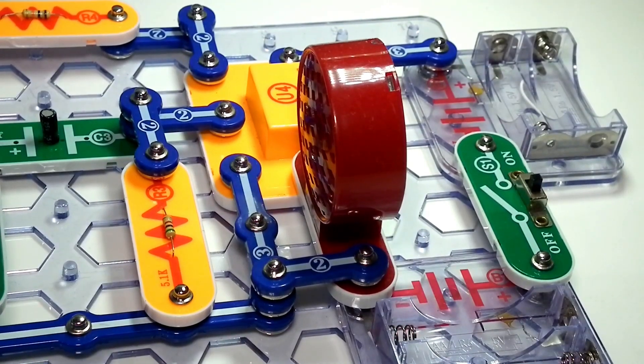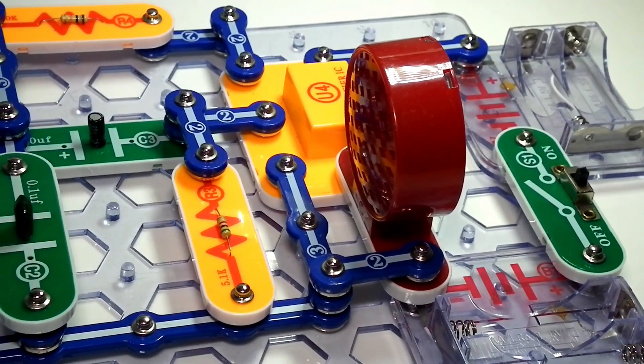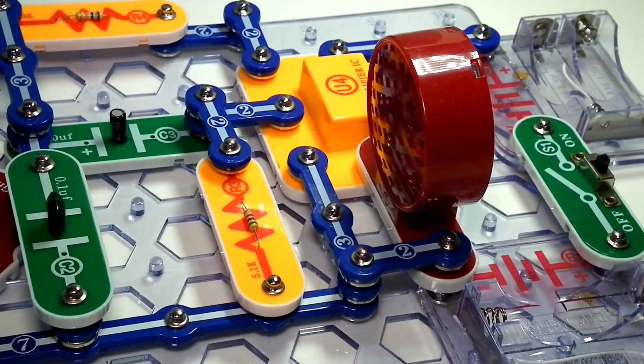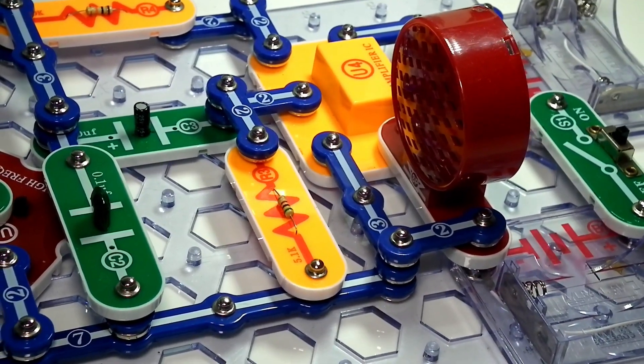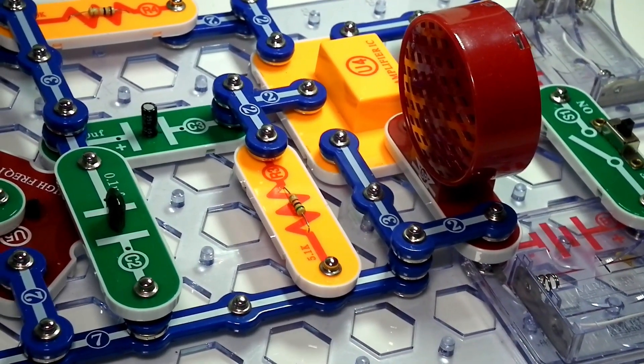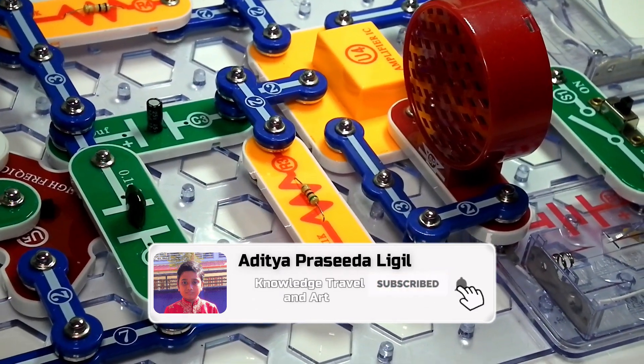Hi everyone, my name is Aditya and today I'm going to make an AM radio using the electronic snap circuit kit. So if you haven't subscribed to my channel yet, please click the subscribe button and click on the bell notification to get future notifications. So let's get started making this electronic snap circuit kit.